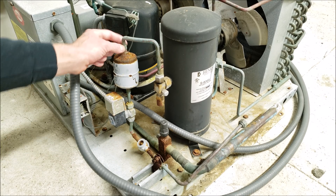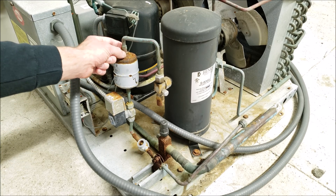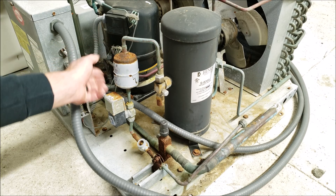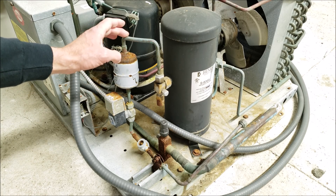If the filter dryer is a brazed version, the paint may have already been burnt on the sides from brazing, so any condensation is going to start the rusting right near the braze joints on both sides. So you want to keep the filter dryer on the high-pressure, high-temperature side of the system.